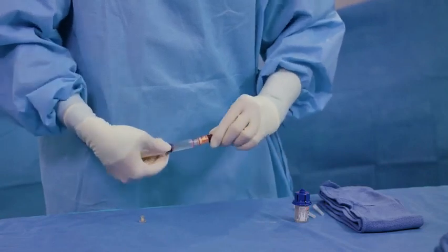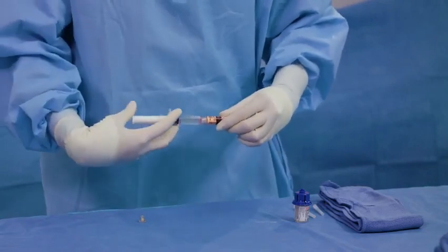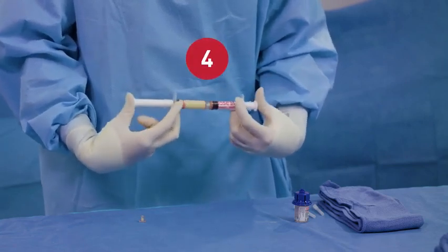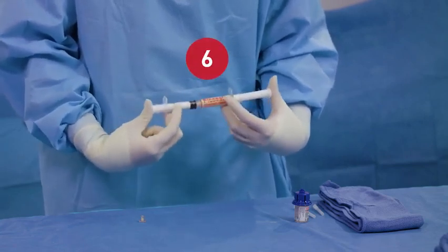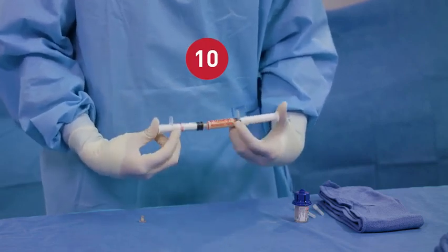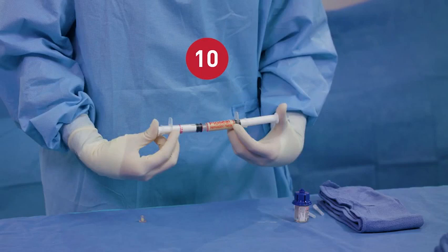Connect the thrombin syringe to the gelatin syringe. Quickly and firmly push the thrombin solution into the Flow Seal gelatin matrix. Transfer the mixture between syringes for a total of 10 back-and-forth passes. Push the Flow Seal matrix into the syringe labeled Flow Seal, and keep syringes connected until ready to use.